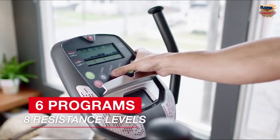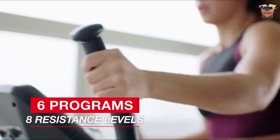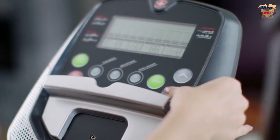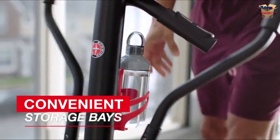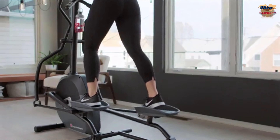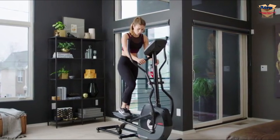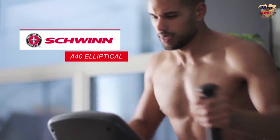The A40 includes six preset programs or quick start, eight levels of magnetic resistance, and a fully loaded console with speakers, a large LCD window, and eight display readings to track your progress. It also features a built-in water bottle holder and media tray for your book, tablet, or phone. Total convenience, great results, and outstanding Schwinn value. The A40 Elliptical — just one more way you can count on Schwinn for the good life.